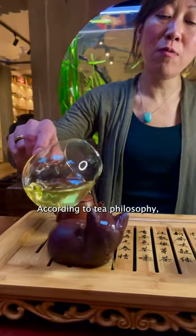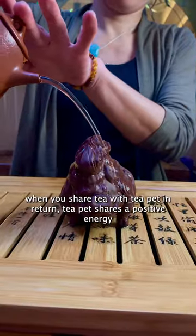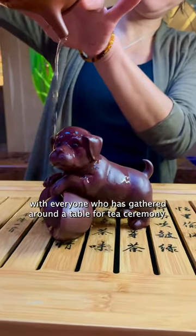The second is a philosophical reason. According to tea philosophy, when you share tea with the tea pet, in return the tea pet shares a positive energy with everyone who is gathered around the table for the tea ceremony.